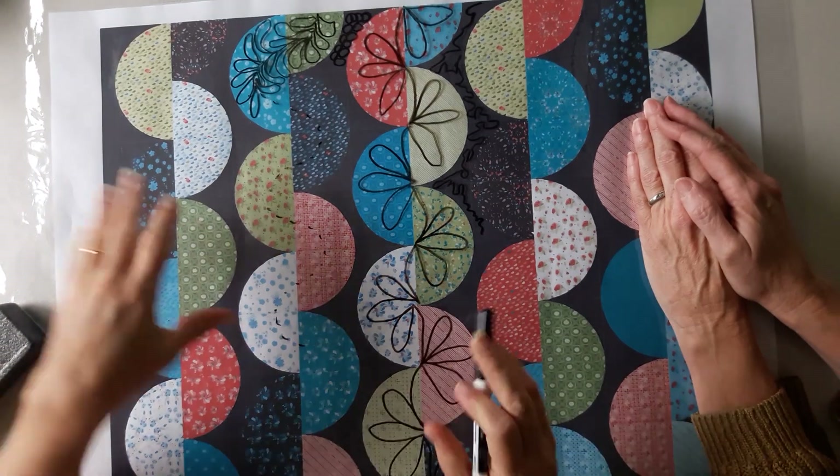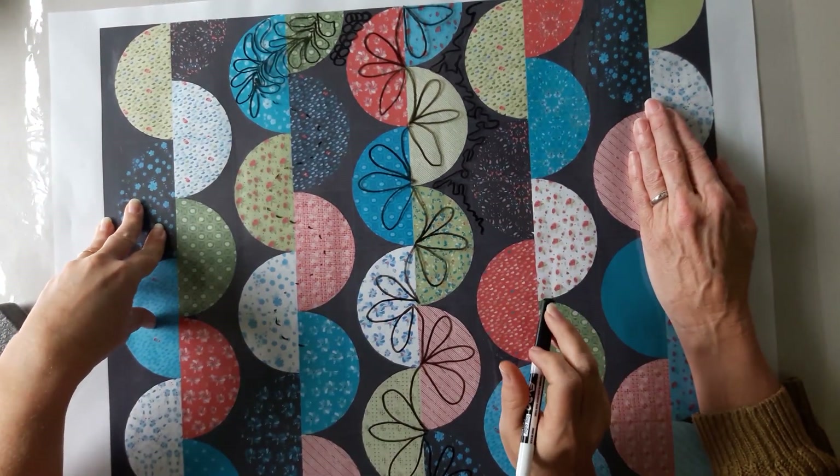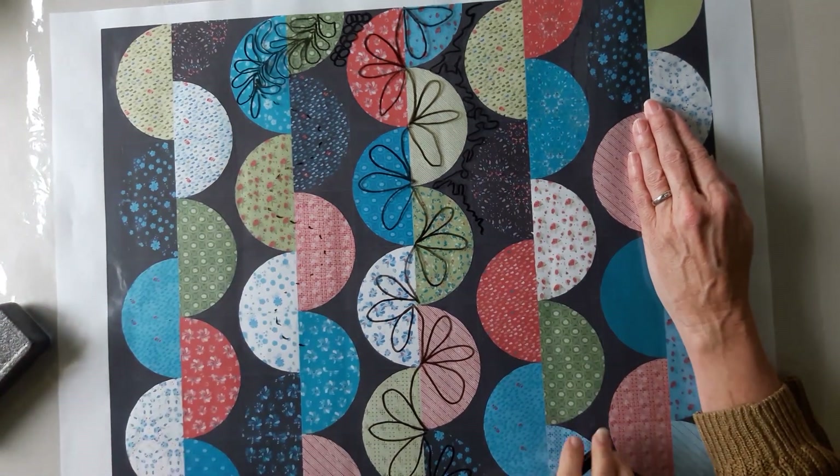Those are just some options you can do for this clamshell slash drunken path. I will put links to these patterns in the description. Thanks for watching, see you next time, bye bye.